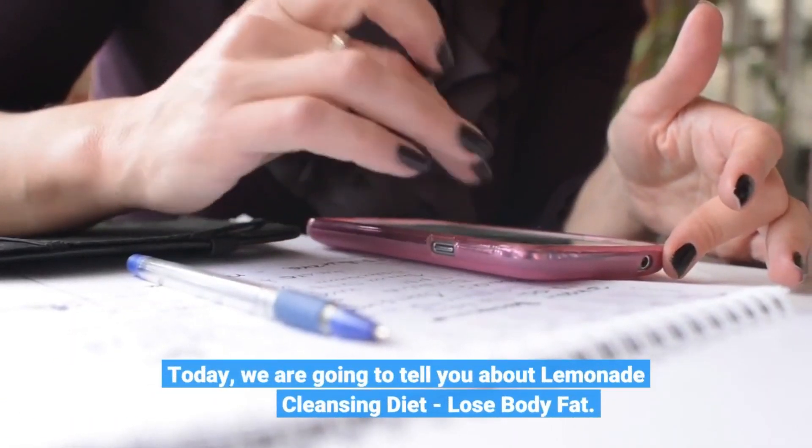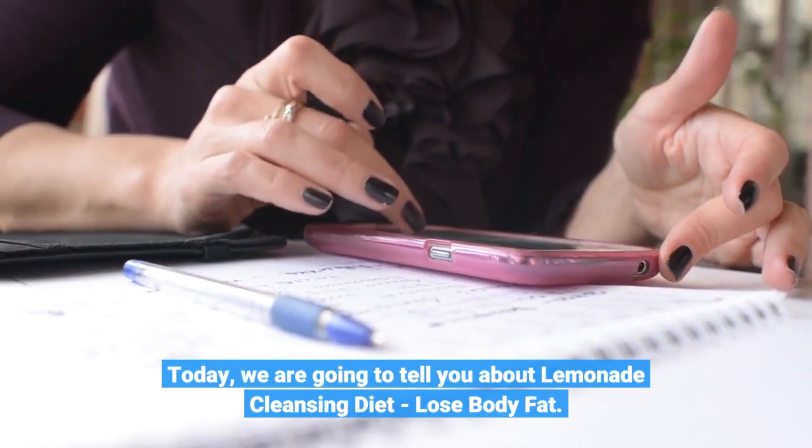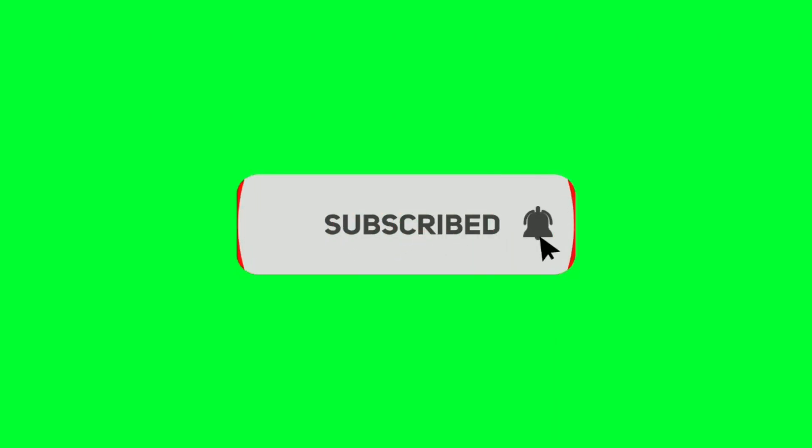Today, we are going to tell you about the Lemonade Cleansing Diet and how to lose body fat. Before we start, please like and subscribe to our channel, and hit the bell icon to get new updates.